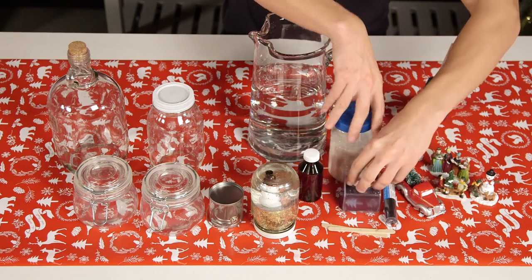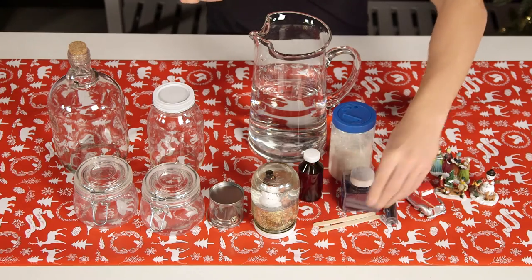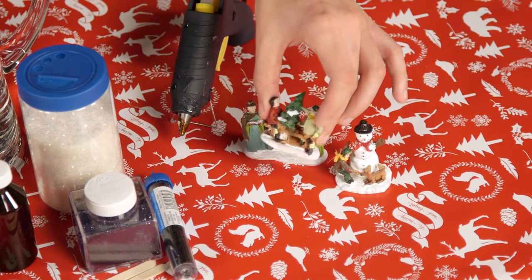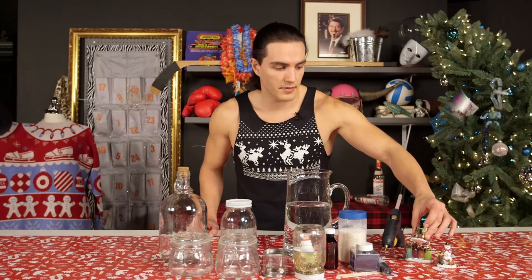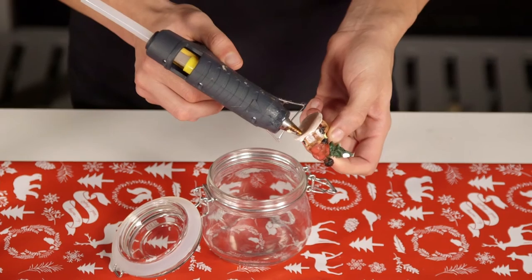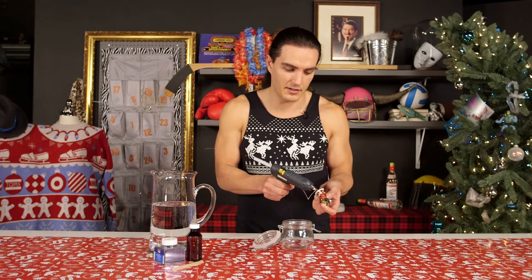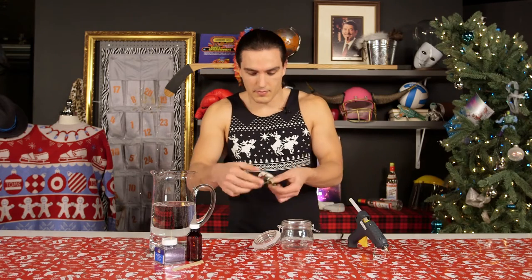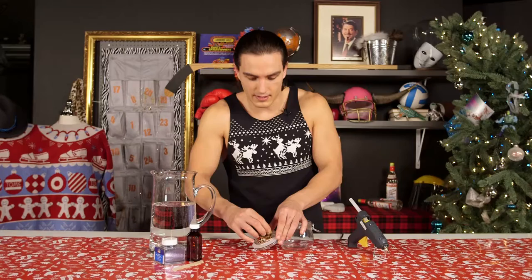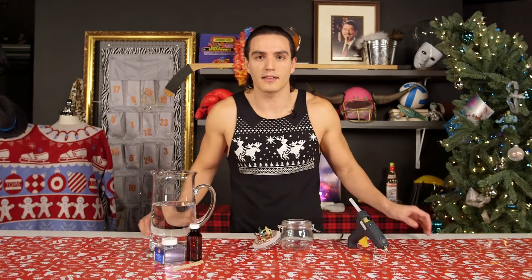Some very festive glitter for the snow, something to stir with, and glue. Here I have chosen two boys who seem to be arguing over a tree, and one is being threatened with an axe. Take your scene of Christmas conflict, and — big fan of the glue, makes everything stick — press it on the underside of your lid and give it a little time to dry. Ponder your life choices while you do so.